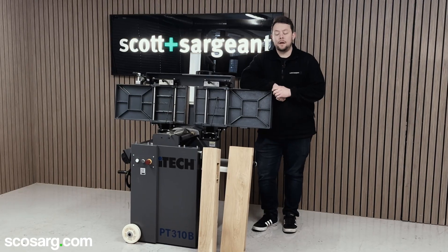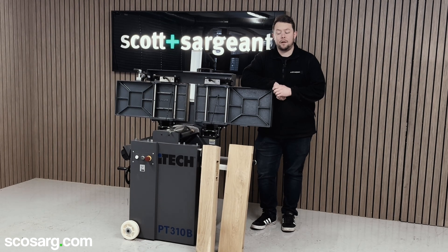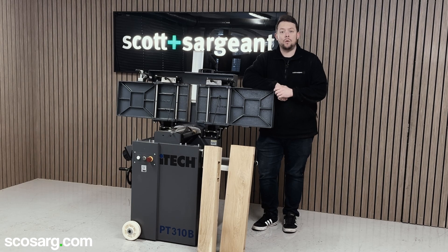So there you have it — that's the iTech PT-310B thicknesser, our latest addition to the iTech range. If you want to come in for a demonstration, please feel free to give us a call or send us an email.